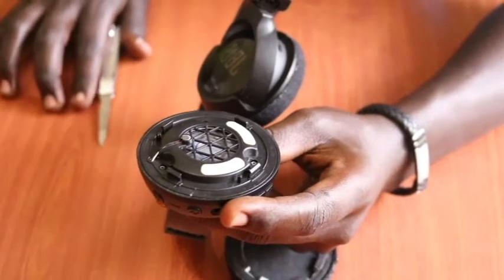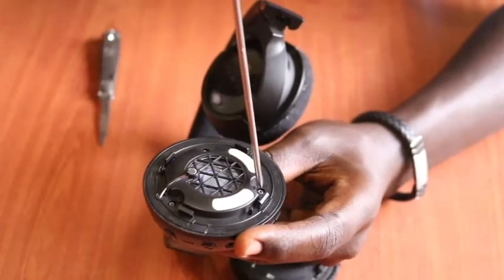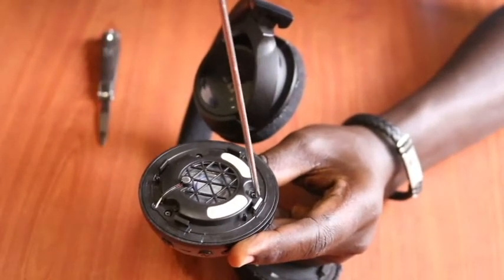Once that is done, we focus on unscrewing the three small Phillips screws using our small Phillips screwdriver. We gently unscrew all three screws.